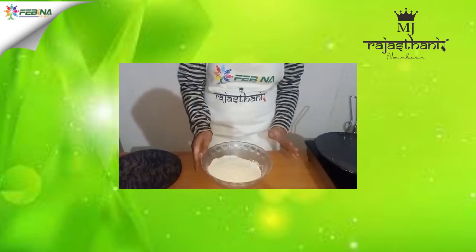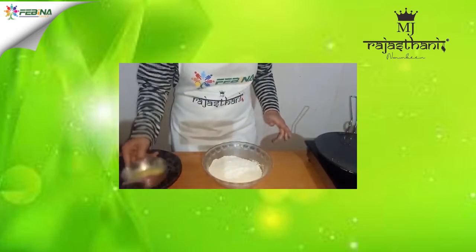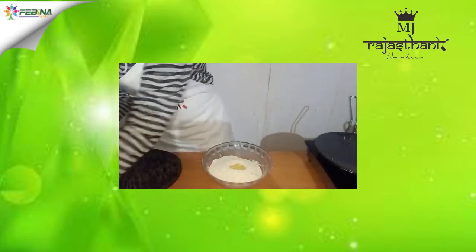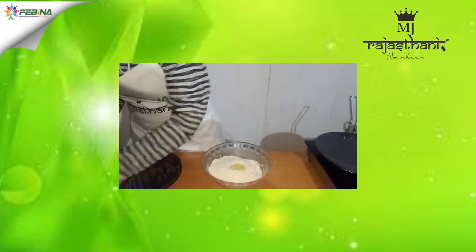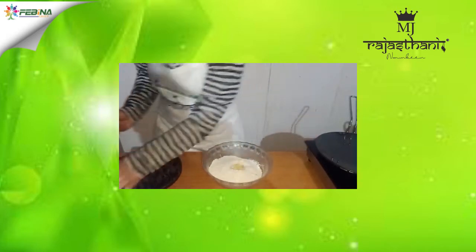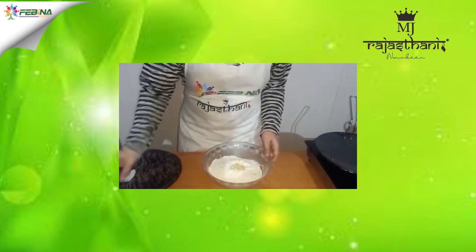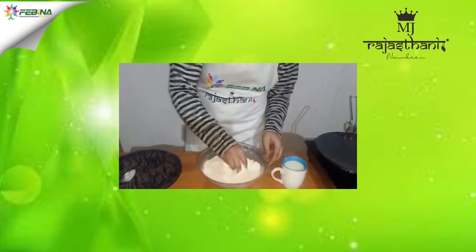I have segregated my dish into two parts. In the first part, we will prepare a dough, for which I have taken 200 grams of flour. I am going to add two tablespoons of ghee, salt to taste, half teaspoon baking soda, and a little amount of sugar.